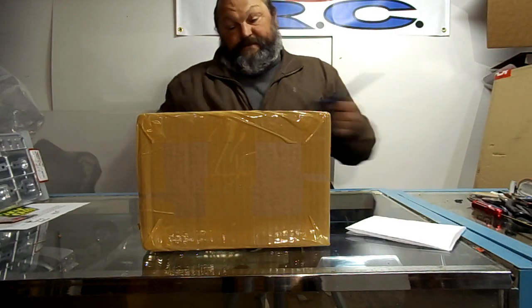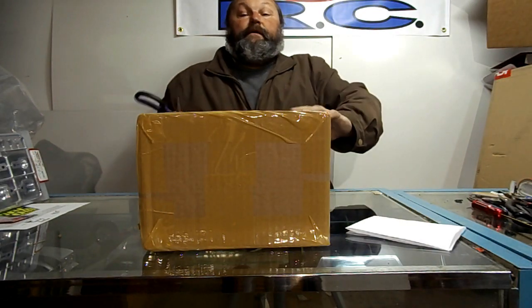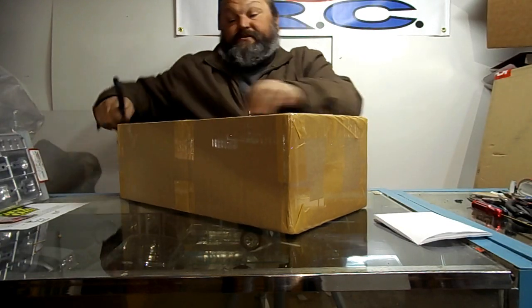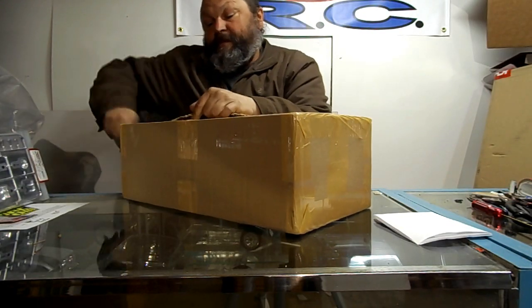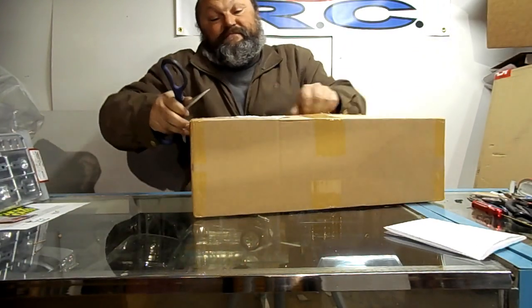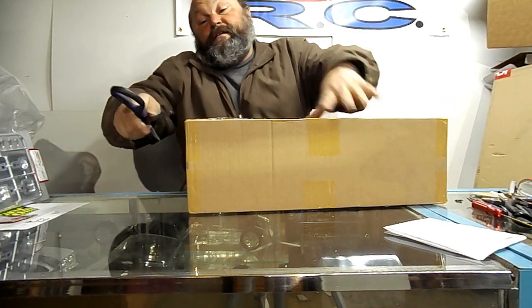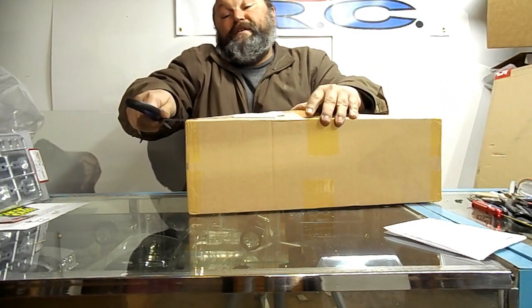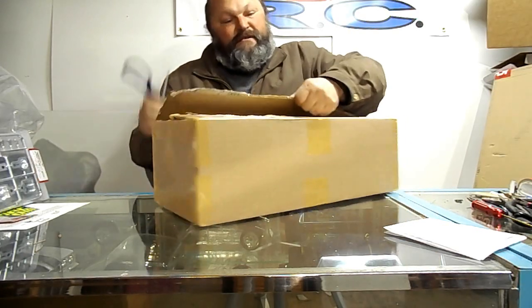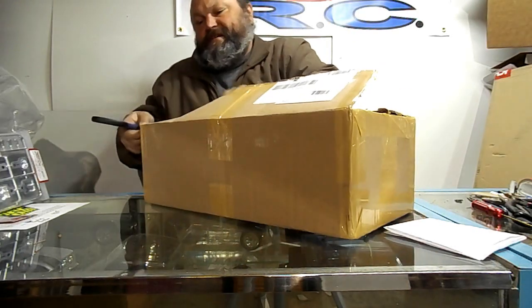Last but not least — definitely not the least. This one is probably going to give me COVID-19. This is straight from Hong Kong. When I ordered it, the seller messaged me back the very next day and said Hong Kong mail is suspended right now — do you want to cancel the order? No, I don't want to cancel it. Just send it when you can, don't forget to send it.